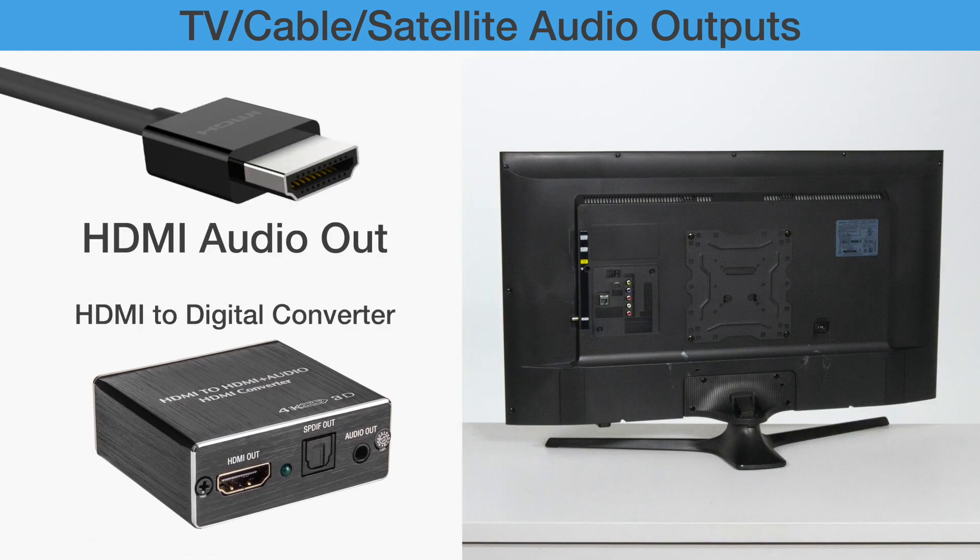For devices that only have HDMI out, you may need to buy an HDMI analog converter.